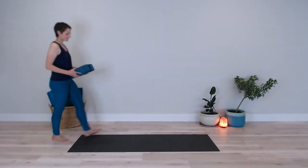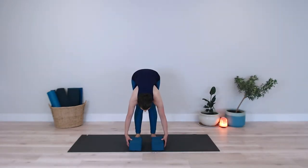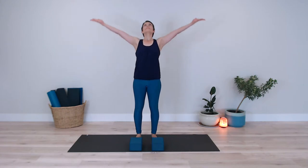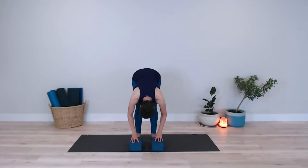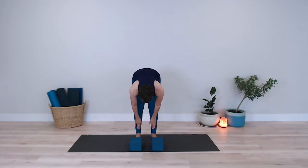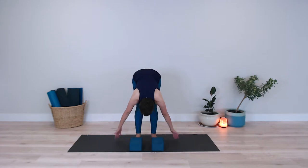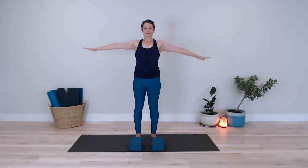So if you have trouble reaching the ground or you'd like to bring the earth up to you, you can always use yoga blocks or you can stack books. I inhale bringing my arms up overhead. As I exhale I fold forward from the hips and I bring my hands to the blocks as opposed to the floor. I inhale bringing my back flat, coming halfway up, and then I replace my hands to the blocks as I exhale. I inhale bringing my arms up overhead, exhaling to bring my arms down by my sides.